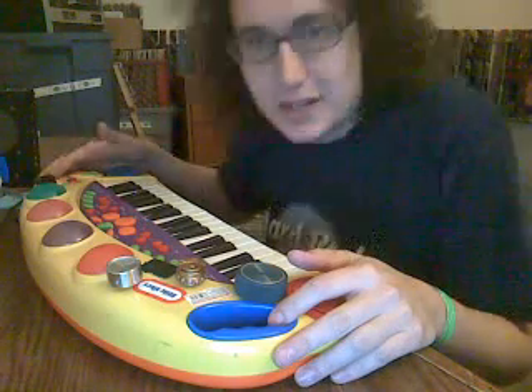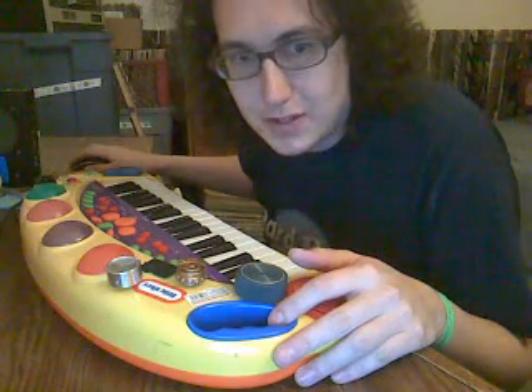Check it out. Check out our band, rooftopridicule.com. Thank you.